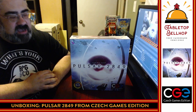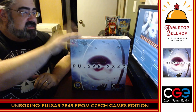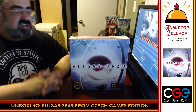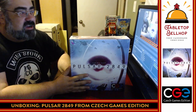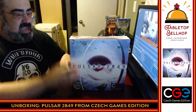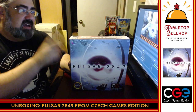Tonight we are doing an unboxing video that we like to call our Cardboard Coat Checks. This game — Pulsar 2849 from Czech Games Edition — is checking in and I've got to make sure there's nothing untoward going on. I'm going to take a look at what's in this box and share that with you. This is my first time seeing this particular copy of the game, but I have played a demo of it at Origins.